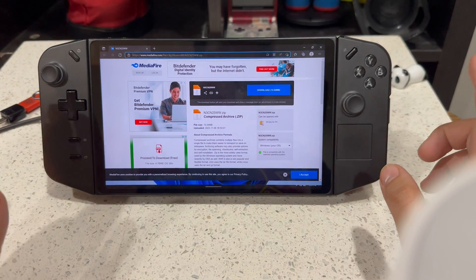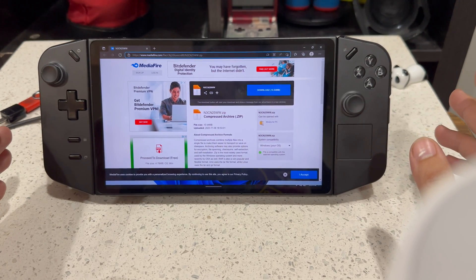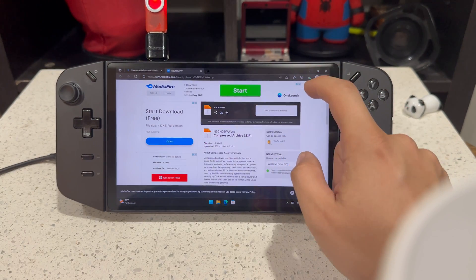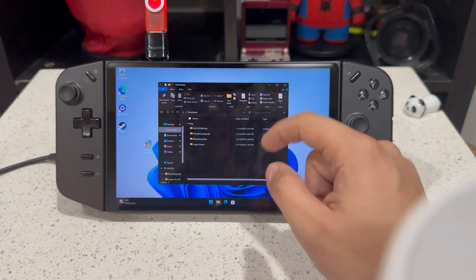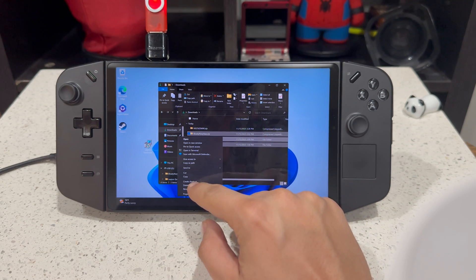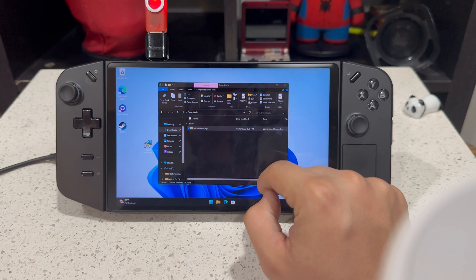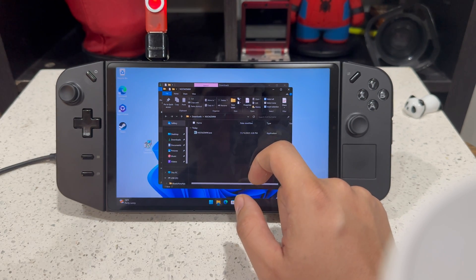So this is a beta BIOS, so it can be buggy, but from what I've been testing, it's actually pretty good — pretty stable. I did make a video that got corrupted, so I'm redoing it all over again for you guys. You want to download the beta BIOS, which is going to enable us to have 6GB of VRAM on our system.